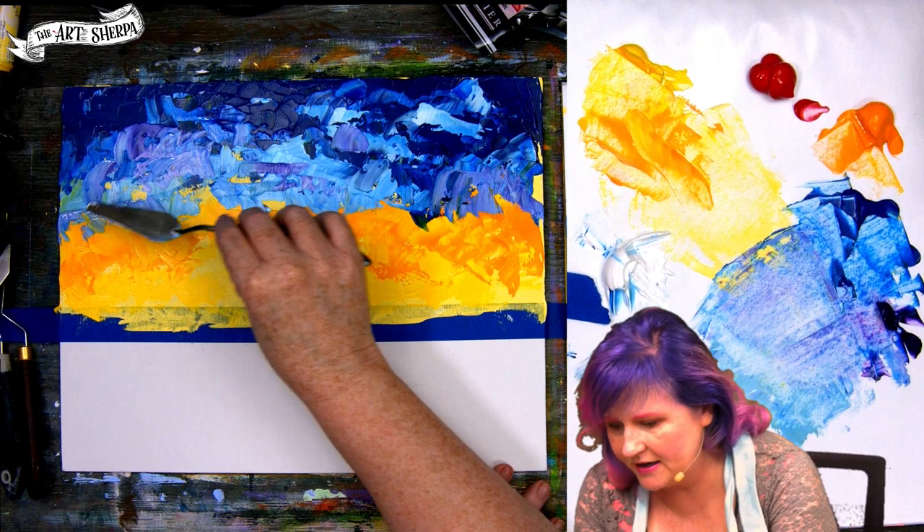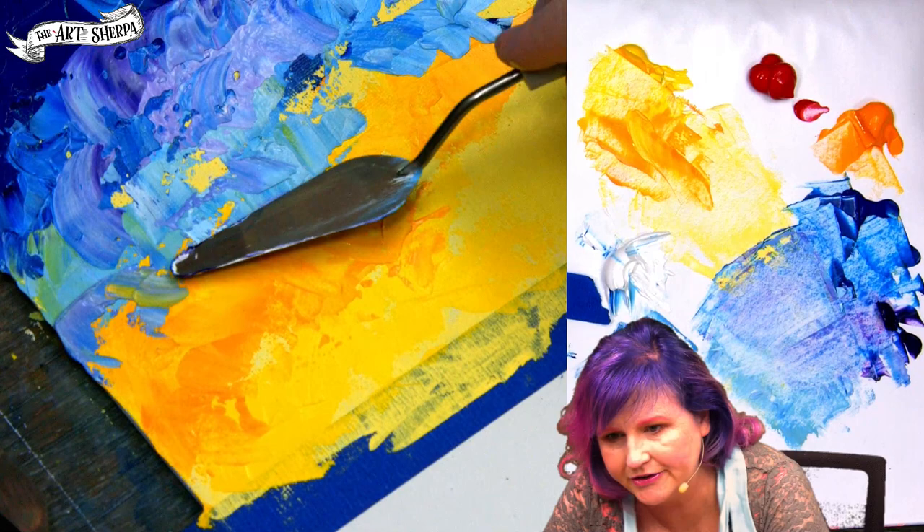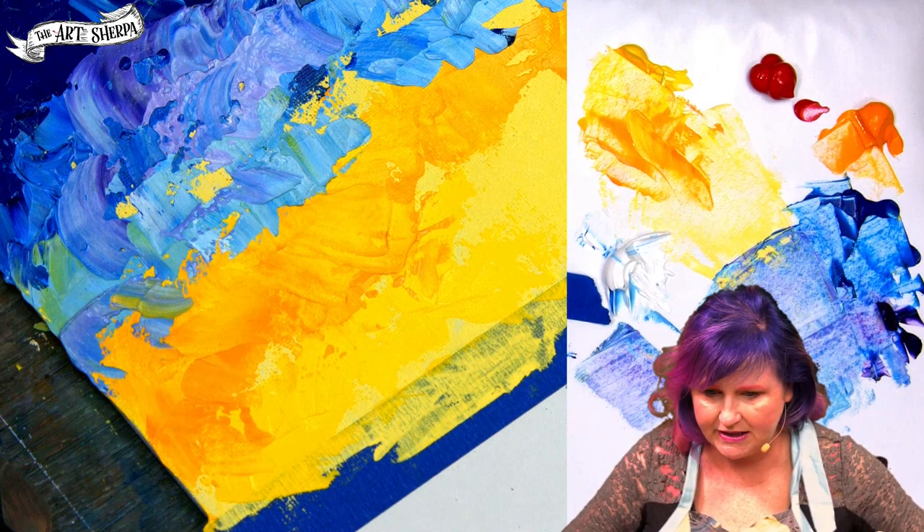Sometimes when you're going in, if your pressure is heavier, you'll pick up what's underneath — I like to sort of leave that be. Yeah, that little blend. I like to let it have its little moment.